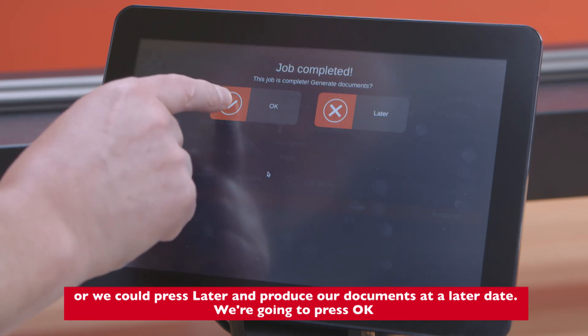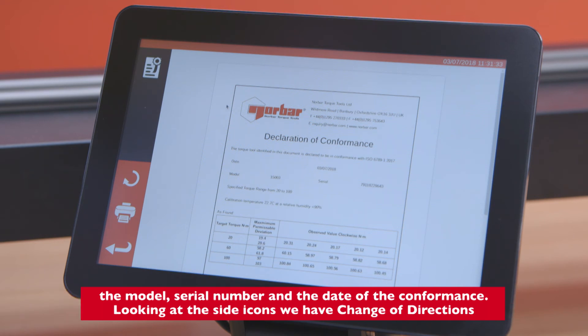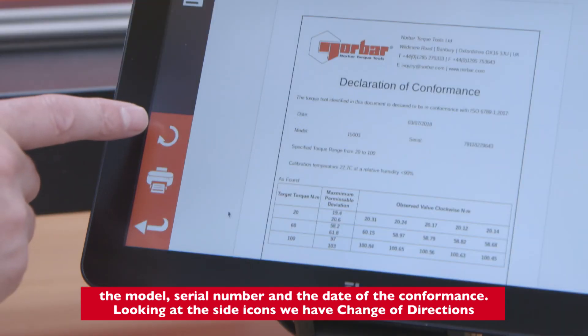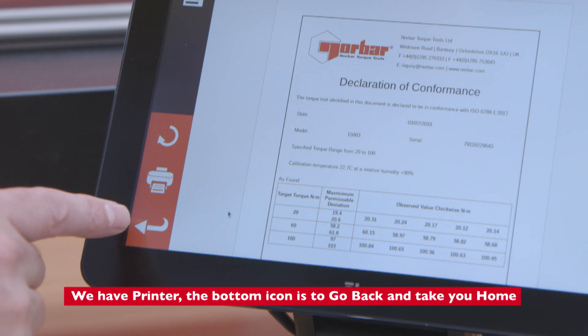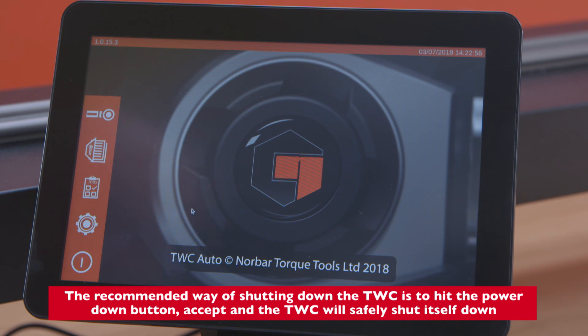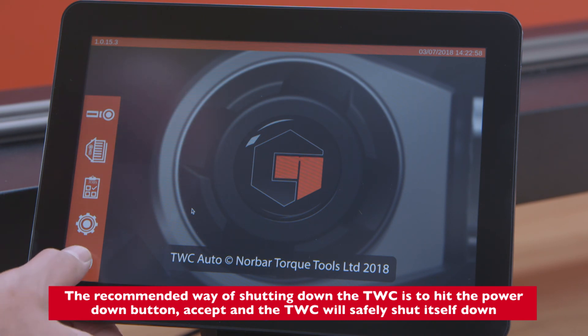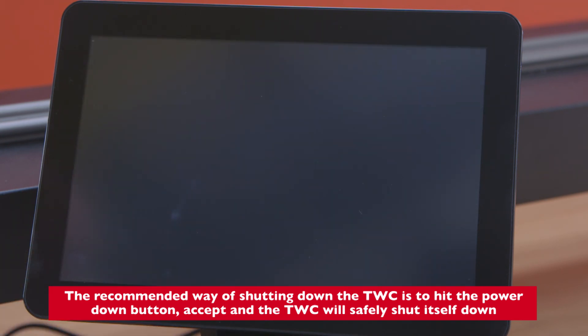We press OK. We now have our declaration of conformance — we can see results, details of the transducer, conformance details, laboratory number, model, serial number, and the date of the conformance. Looking at the side icons, we have change of direction, printer, and the bottom icon to go back home. The recommended way of shutting down the TWC is to hit the power down button, accept, and the TWC will safely shut itself down.